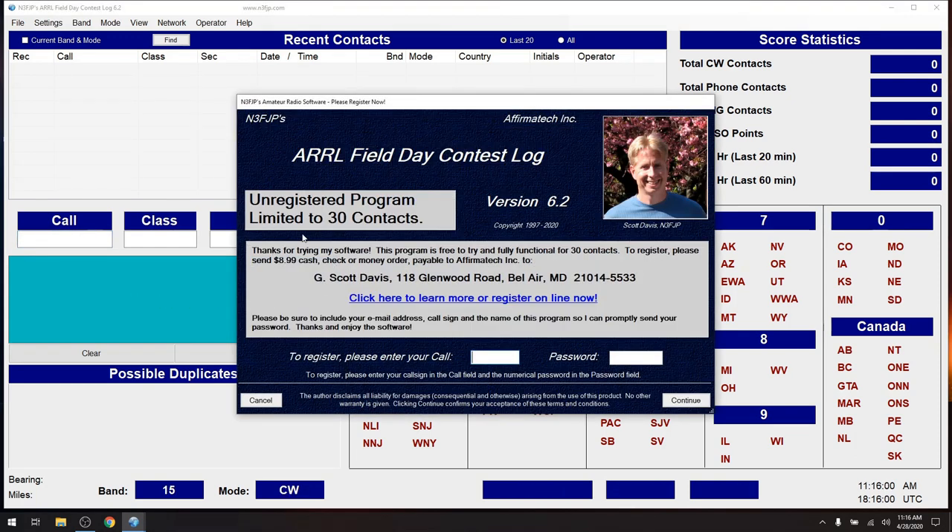The most amazing thing here is the registration — it says limited to 30 contacts. That's fine. I do recommend that if you're going to use this for Field Day, make sure you send this guy some money. The other software I'll show you for contest logging is free. This one is around $10 — so, that's almost free. And a lot of people really like this software.